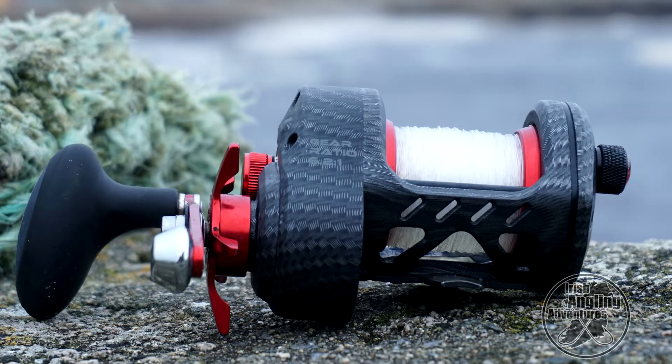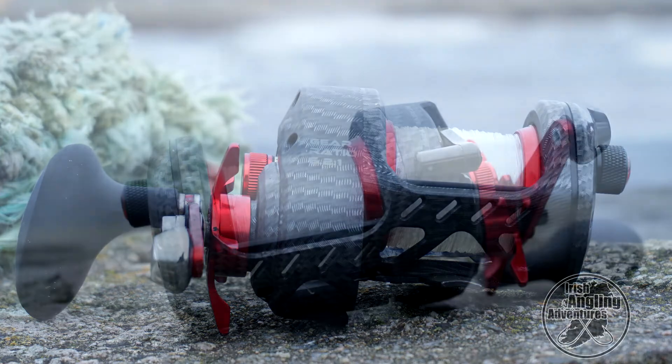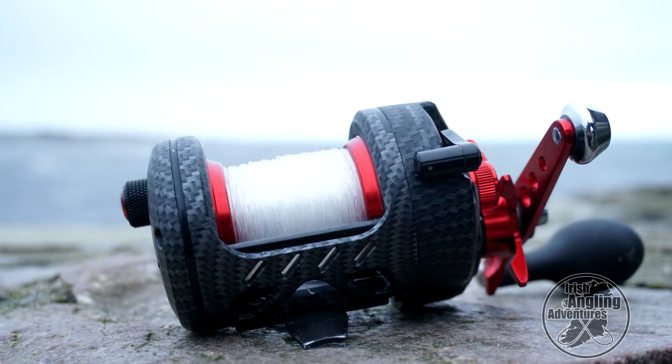The few changes they've made between this pre-production model and the release model: the shoulders have been reduced on the spool to increase line capacity. If you look at some of the pictures we have, the shoulders on the reel are quite large. They've reduced them down and it holds about an extra 80 yards of 0.47 line — that's about 20 pound line — and it makes a big difference when you're casting at range.